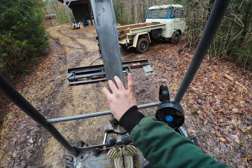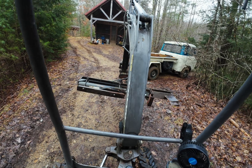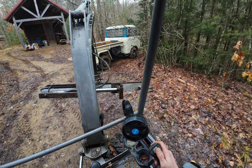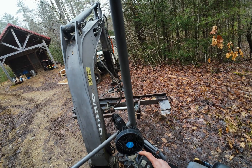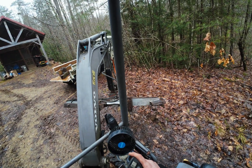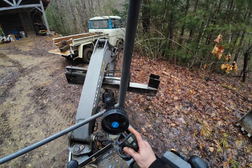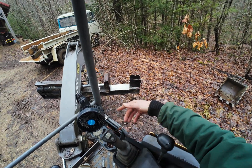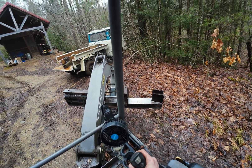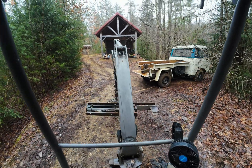We initially built it the other direction, but we found out that if you pivot it over like this, you can curl it over and actually run it like a traditional wood splitter and reach the toggle switch. And the nice part about it is you can split the bigger rounds without lifting them up into place.